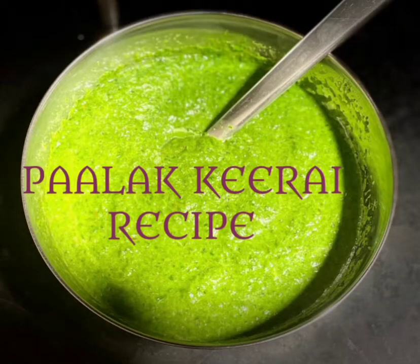Now, we will make a recipe. We will mix it in a simple recipe.